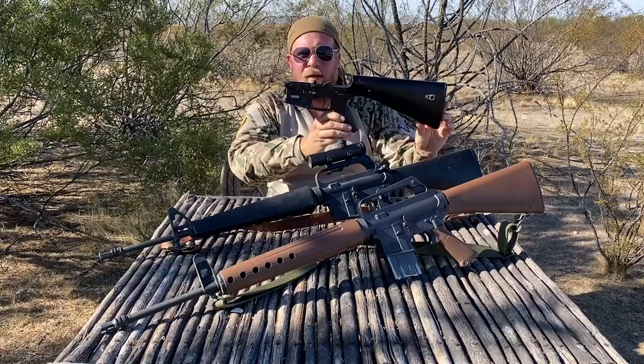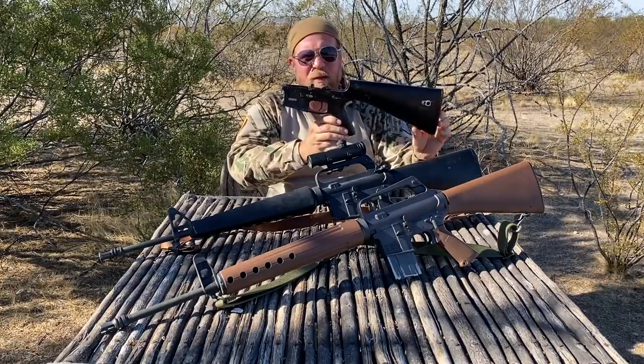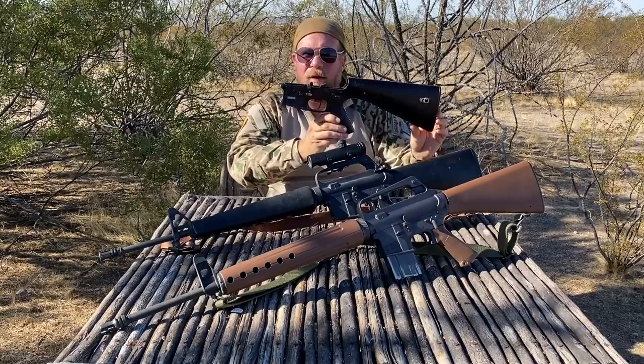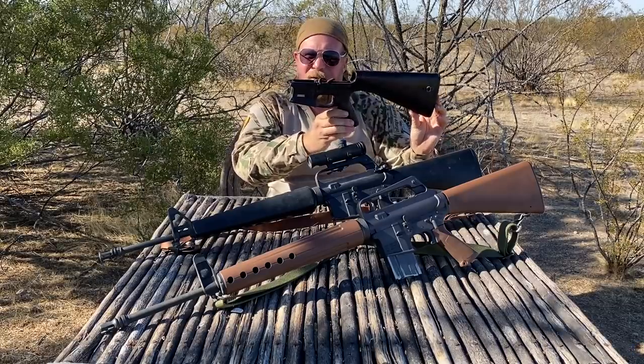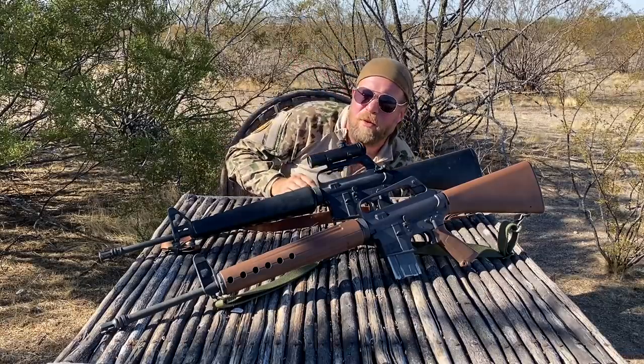But first we had to wait for this — the KE Arms KP15 monolithic lower, which is now in production and hitting the shelves and being sent out to pre-order customers via Brownells. Now that this is in full production, we can start working on the full production of the What Would Stoner Do 2020 project. That's why we're starting to kick off these videos now, so stay tuned for many more to come.